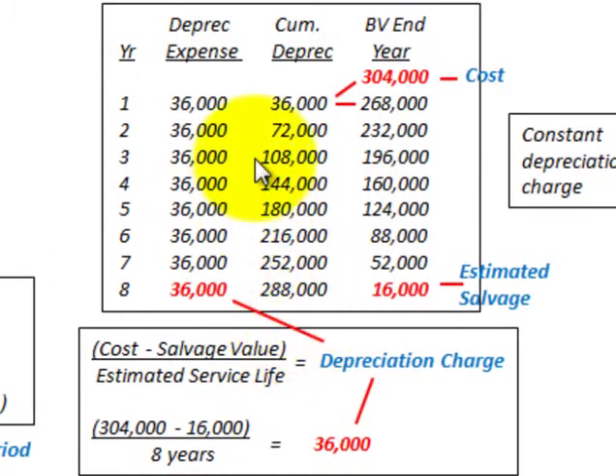Let's go back and look at it again. No big problem with the straight line method. Simply determine your depreciation charge — a constant amount — which is the cost less your salvage value divided by your estimated life. That gives you your depreciation charge to use each year. That's it for straight line depreciation. Very simple.